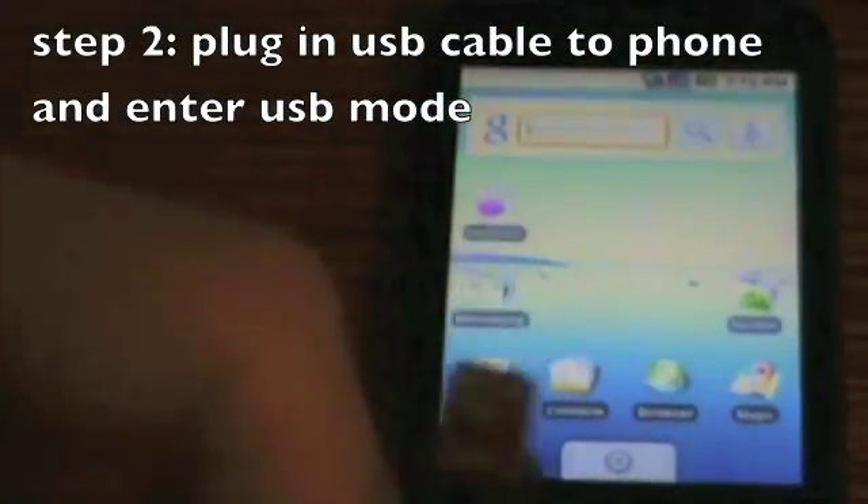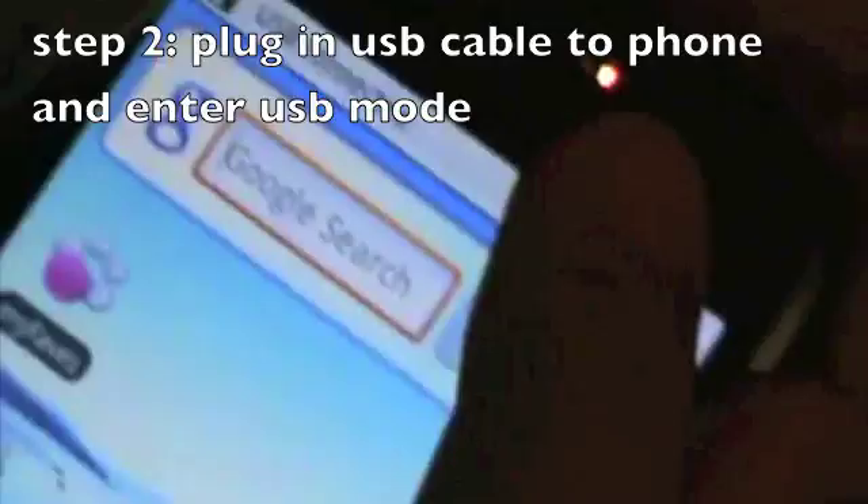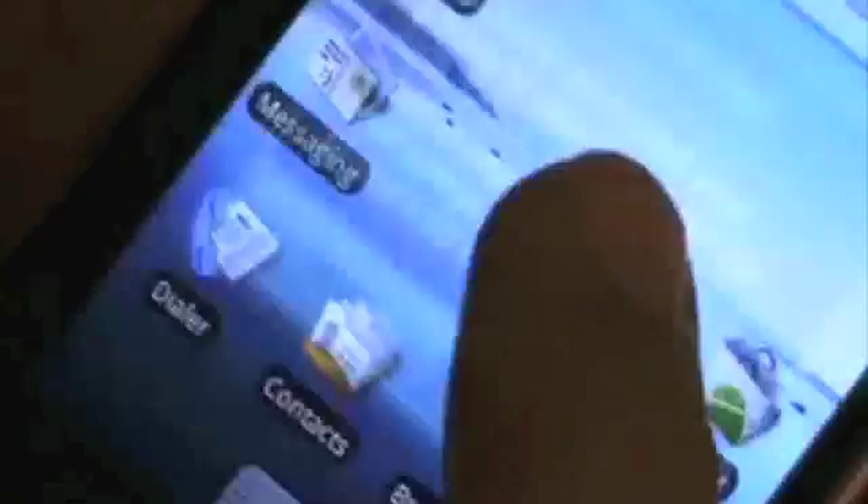Grab the USB cable and go to the bottom of your phone and plug it in. You should see a pop-up — hit USB Connected, then hit Mount.